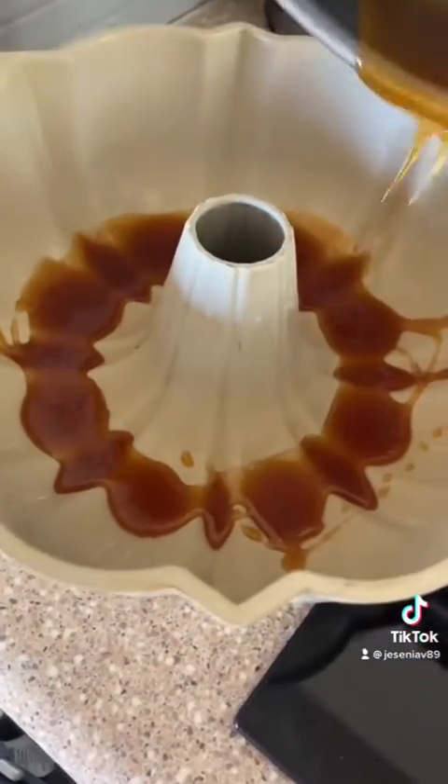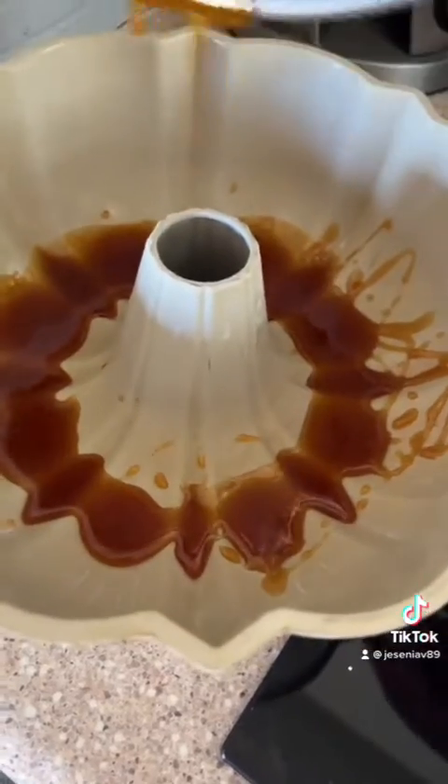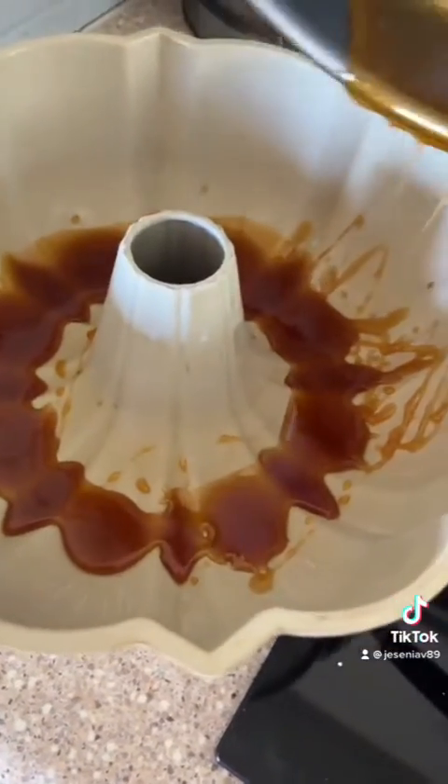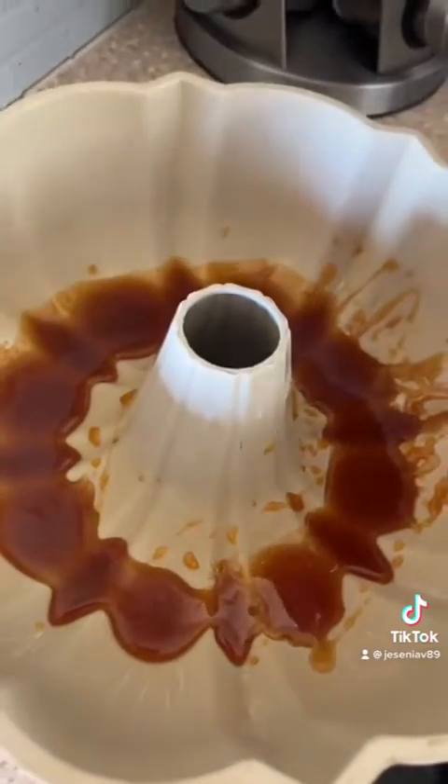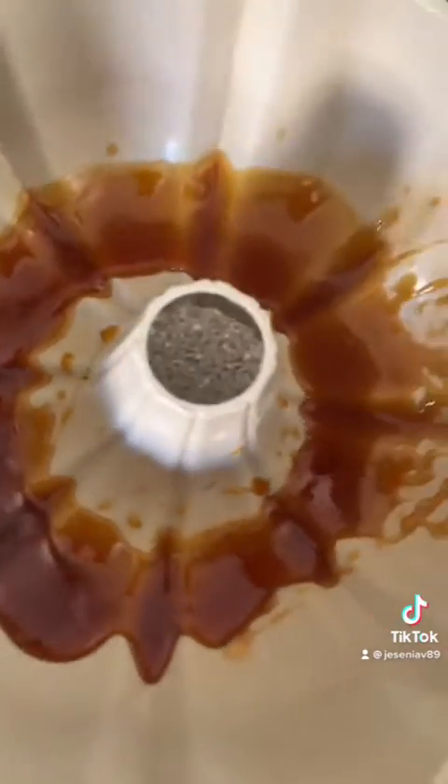It's time to pour it on the baking pan — not sure what this is called — just all around, and then stir it around just like this.